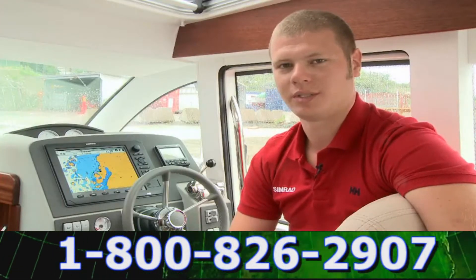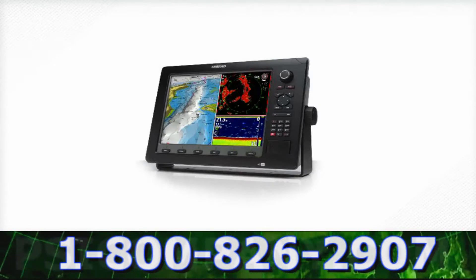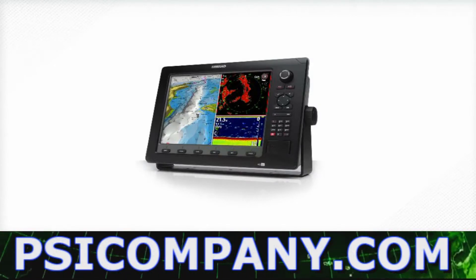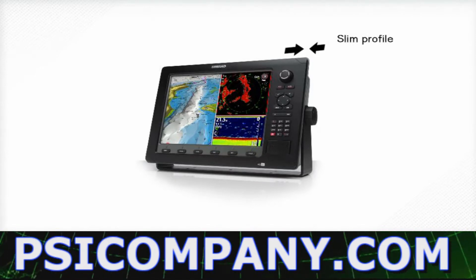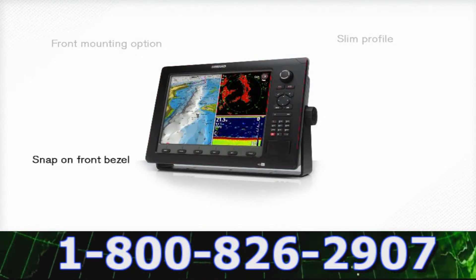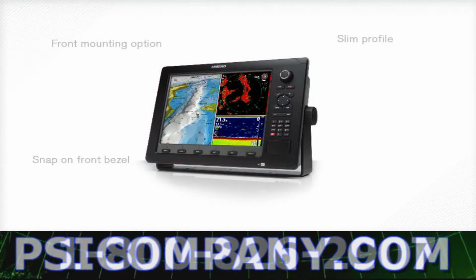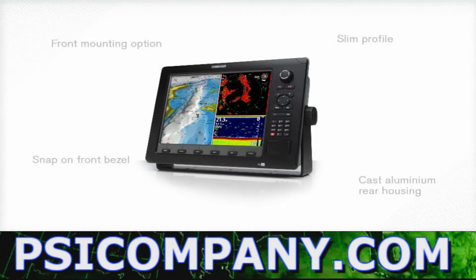I will now talk you through the Simrad NSE hardware features. The NSE's industrial design reflects and reinforces brand promises and values such as a slim profile for flush mounting, front mounting options for incredible ease of installation, a snap-on front bezel that allows boat builders and aftermarket customization, and a cast aluminium rear housing that provides a substantial feel and exudes quality.